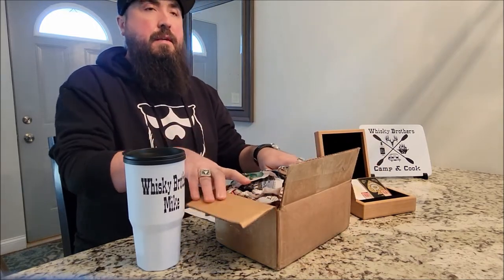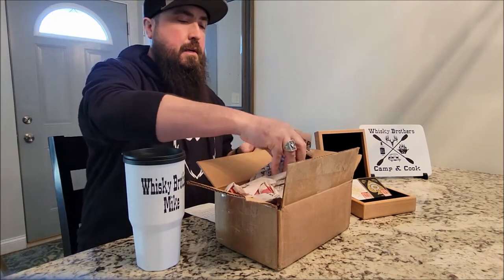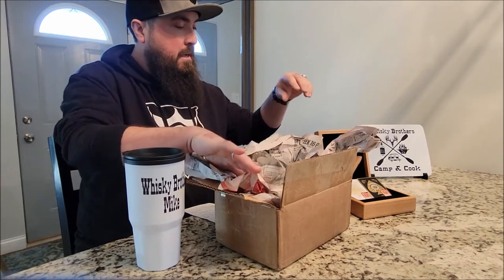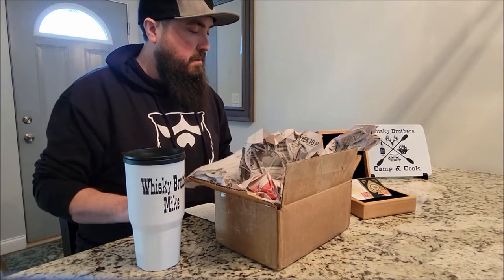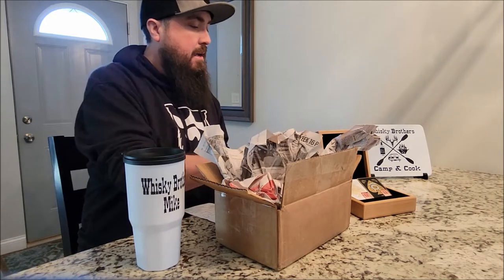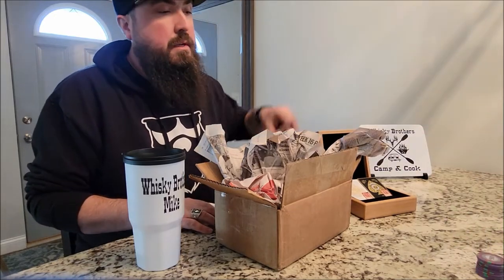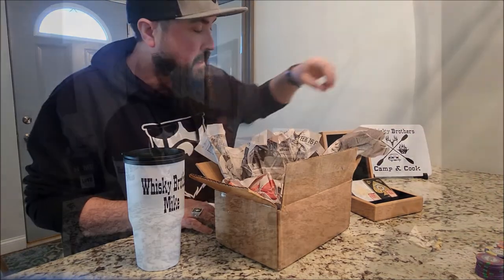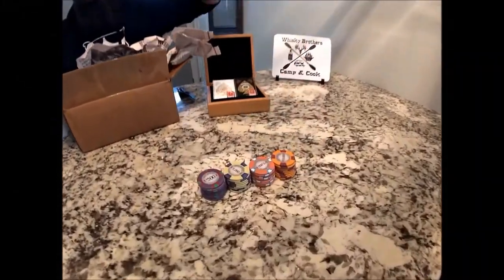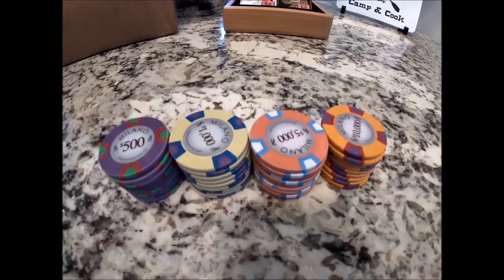Clay composite is a clay chip that has a metal insert inside, about 14 grams. Then I ordered a set from the poker store of a 10 gram pure clay chip, in these denominations: 500, 1000, 5000, and 10,000. I'm obsessed with poker chips, so I started looking up what's the next best thing.